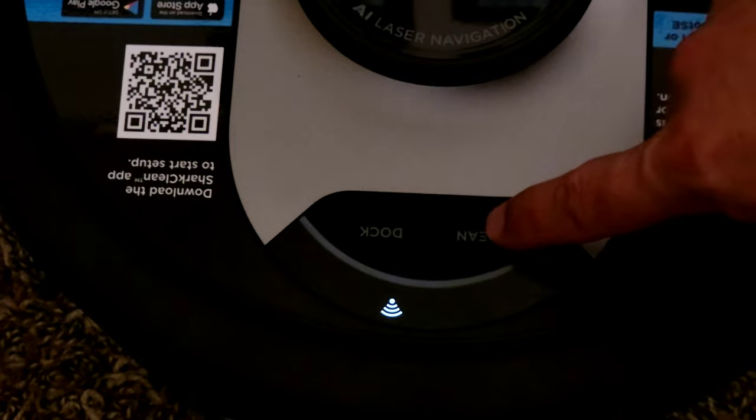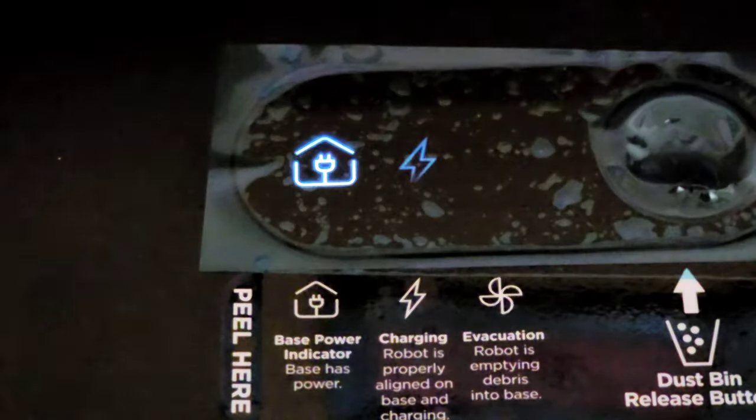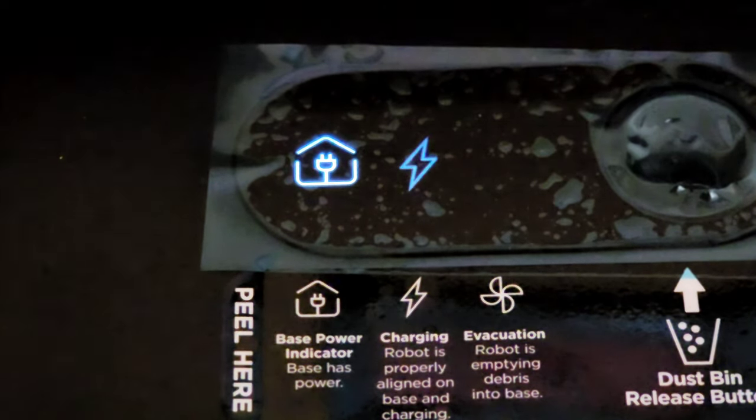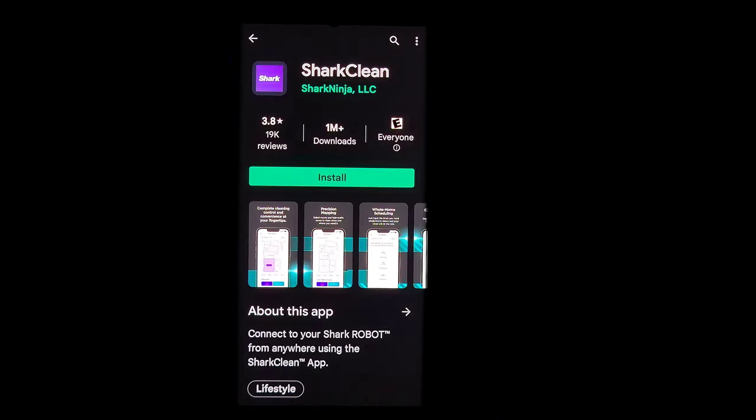Quick look at the indicator light brightness levels — the rings light up nicely. Also a quick look at the top indicator lights on the dock base.